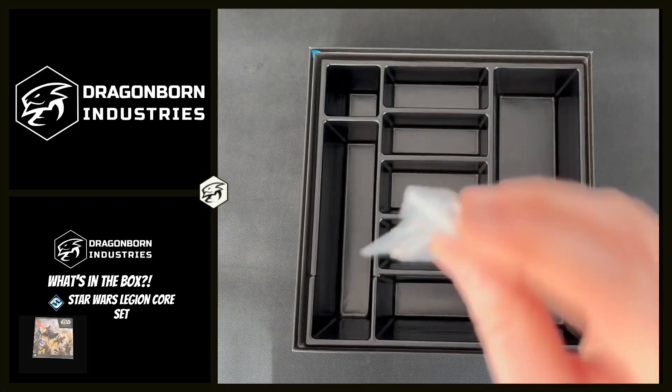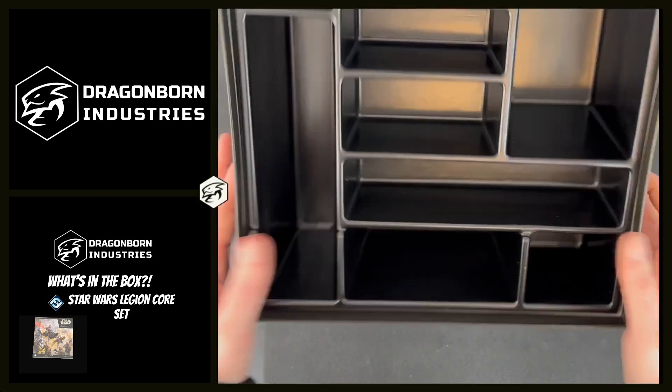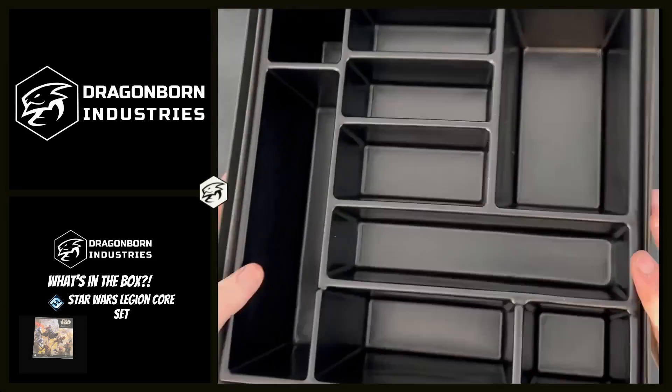That, apart from the flight stands for the bikes, is everything you get in the box.